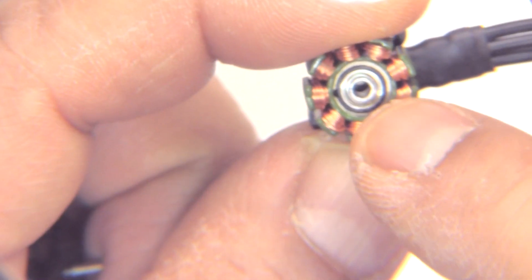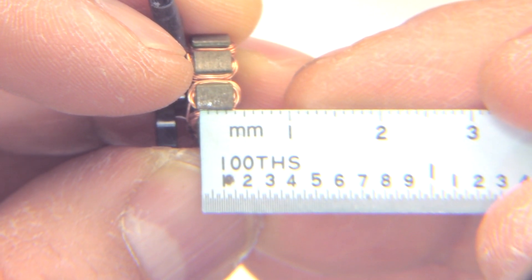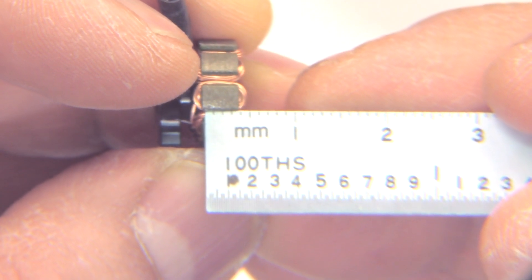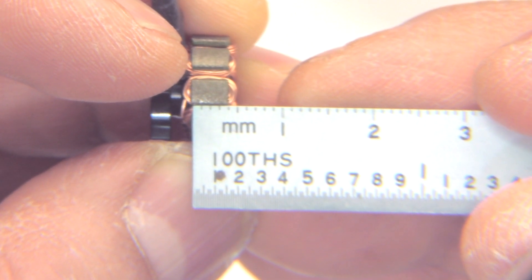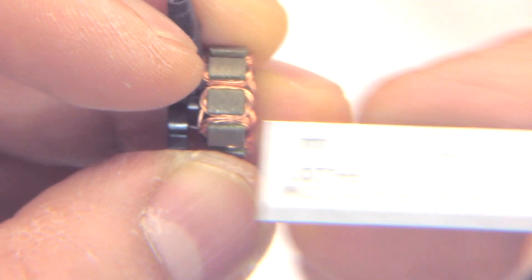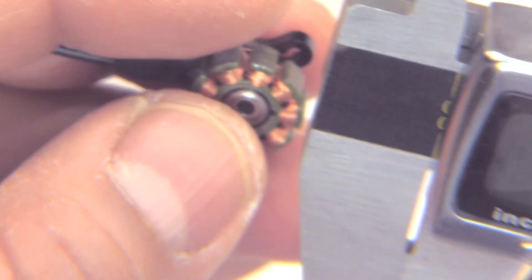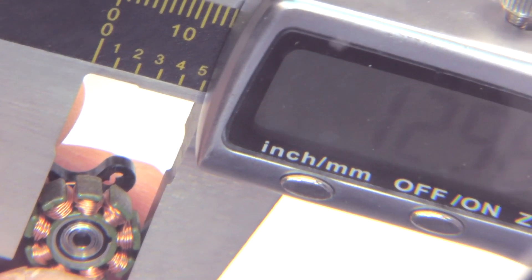There's the stator — it kind of looks like single strand wire on that winding. There's no mention of brand on the bearings. Let's measure the height of the stator to see if it's in fact 4mm. It's right about 4mm, so we can call that a 4mm stator. The width of the stator would be 13mm — so it's 13x4. Looks pretty standard.